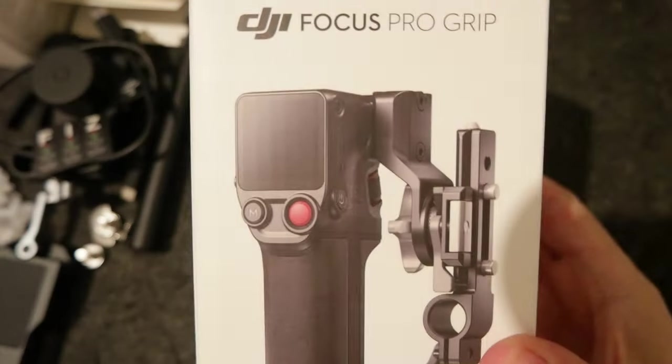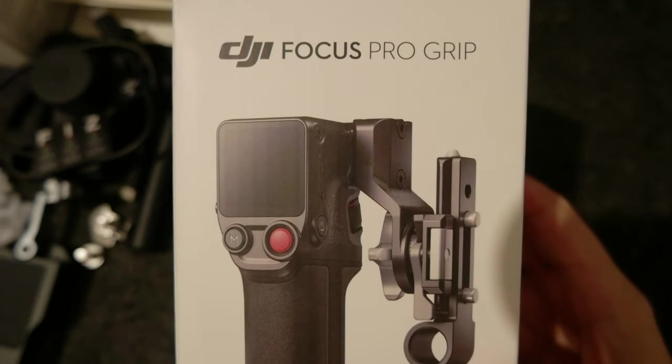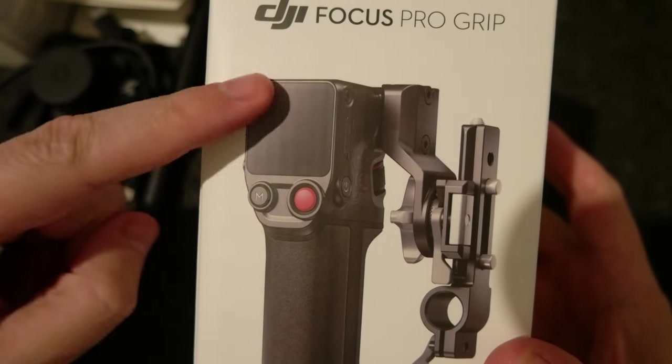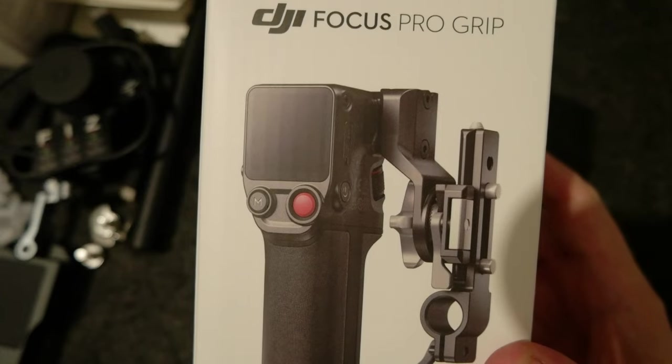Almost done, and then the big part — the handle, the DJI Focus Pro Grip. This has the battery, the screen, and all the buttons to manage the motors and the LiDAR.